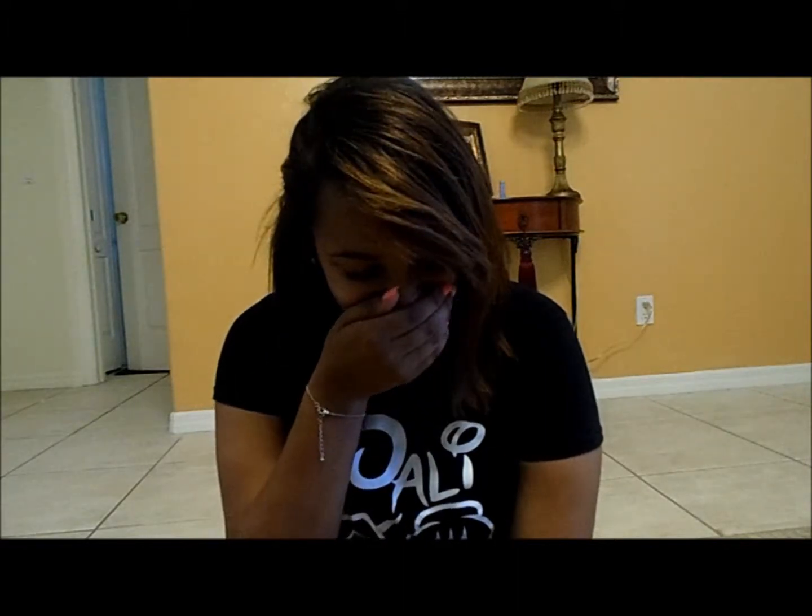Hey guys, it's Ashley and it's another wonderful Monday here on Girlzone. It's DIY week and you know what that means — Ashley is gonna teach you how to do something.